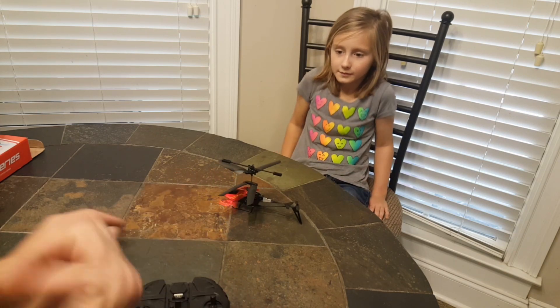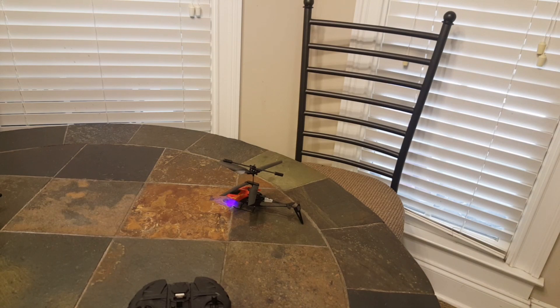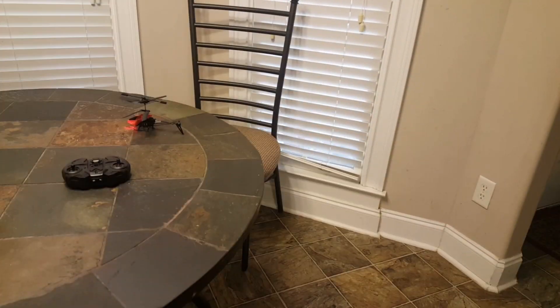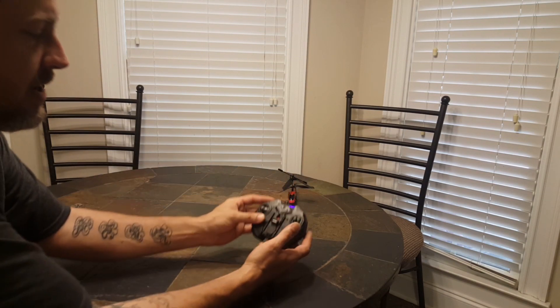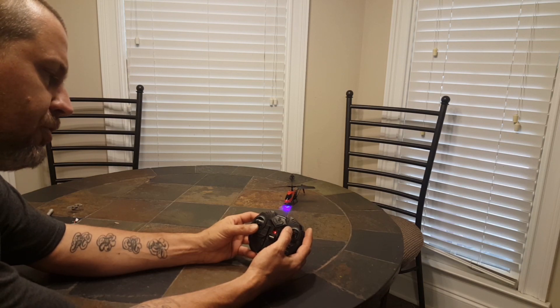I turned it on. I'm going to ask Abigail to get out of the way because our first flying experience with this thing did not go so well. We have the helicopter on, transmitter is on, and we give it a little juice.